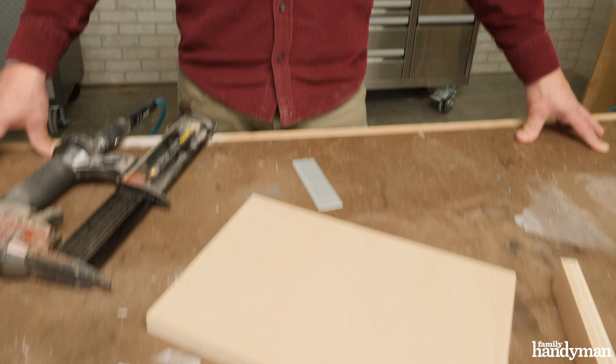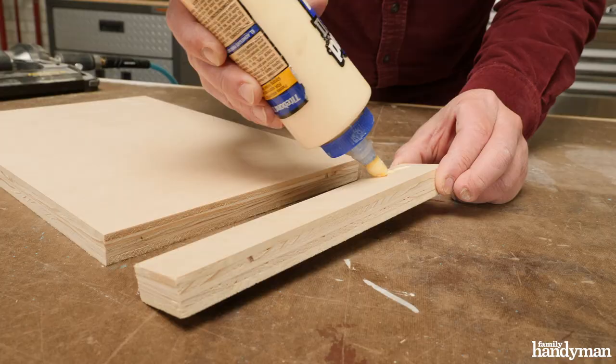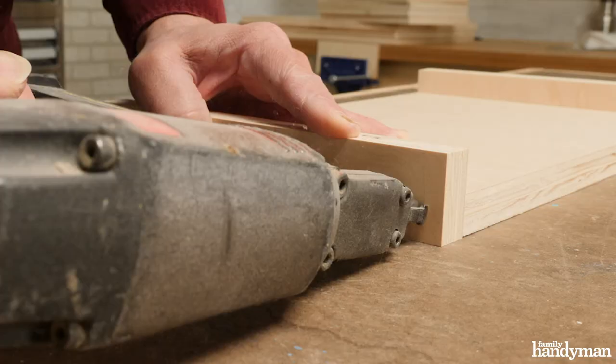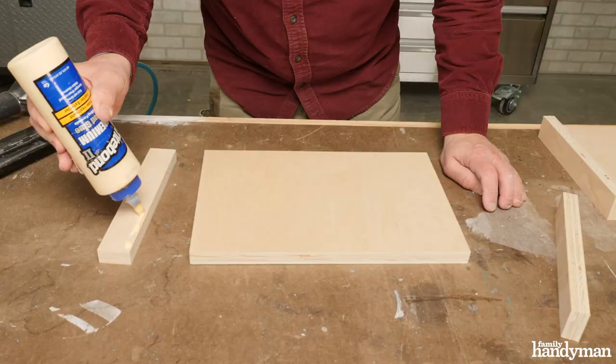Now that all the parts are cut out, the first thing to assemble are the sides. That involves the side panel and these cleats, which go flush with the bottom. We're just going to glue and pin those on with a nailer, using inch and a half 18-gauge nails and standard wood glue.